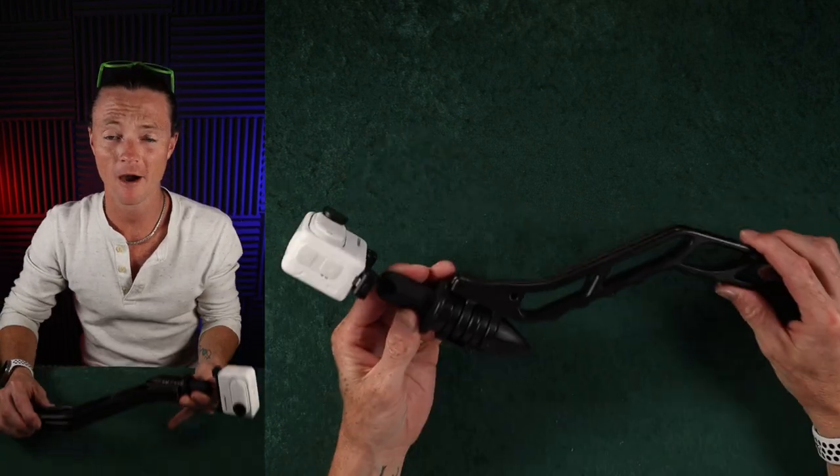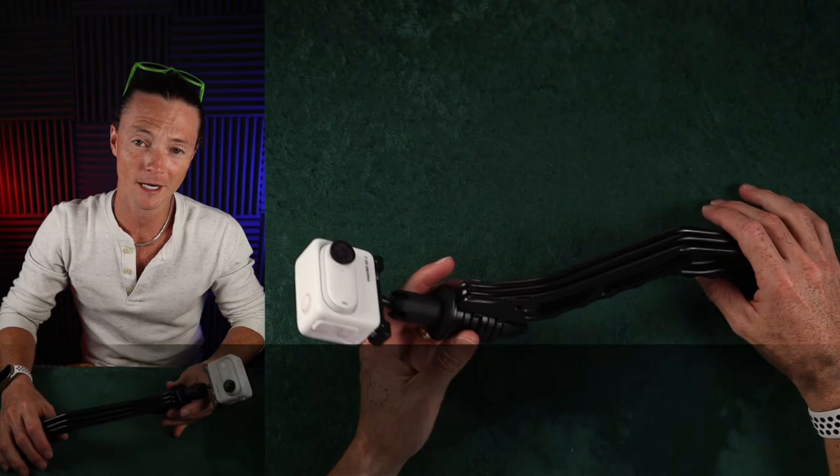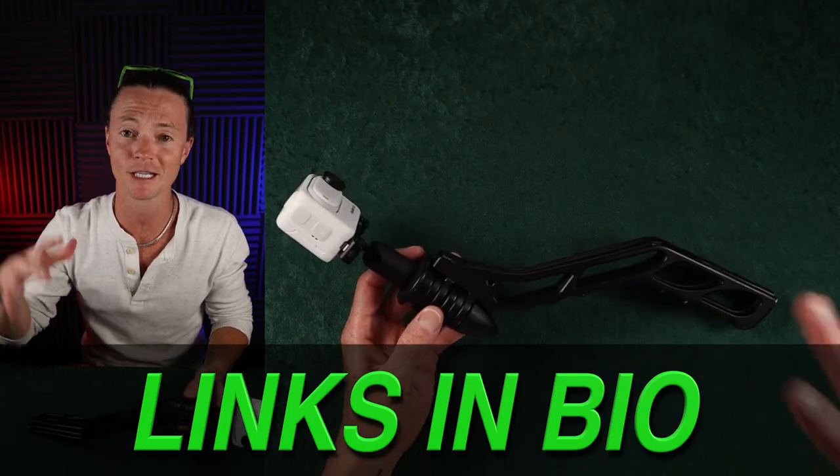I hope you're having a good day. I wanted to talk to you about the SwitchPod, which is my favorite vlogging filming tripod. The links are in the bio if you want to get this after hearing what I have to say about it. But I absolutely love this thing.